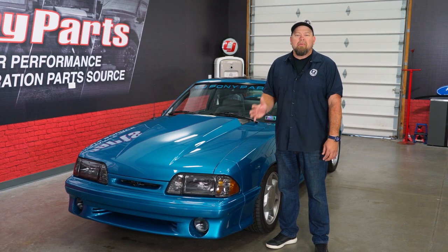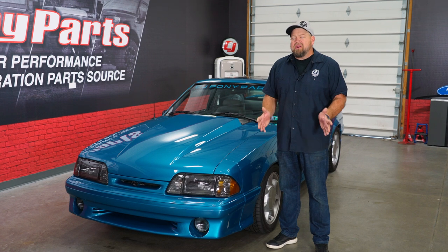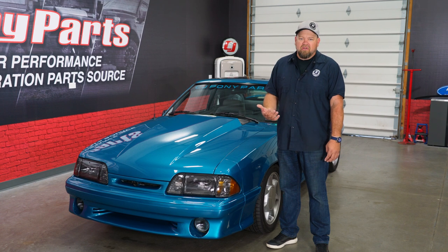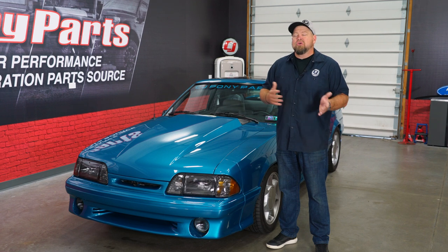With our Vortex supercharger, coilover suspension, and Baer brakes, this car is actually a lot of fun to drive — it's quick, handles and stops absolutely amazing. The one area I'd like to improve is the seats. I absolutely love the way the seats look in the car, but they're based off the stock frames and the stock frame is just not that supportive. I want something that I'm sitting in as opposed to on, that will actually keep me a lot more planted during cornering.